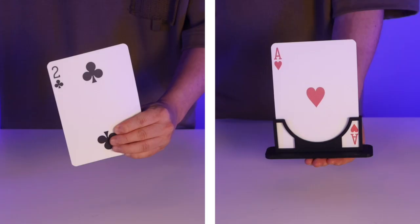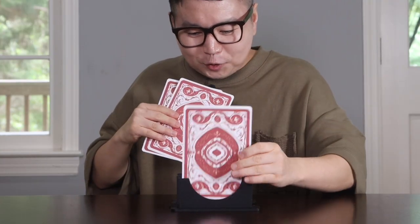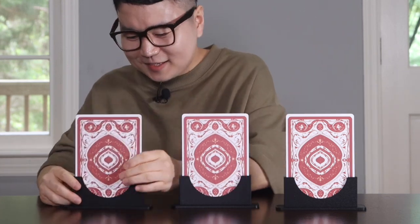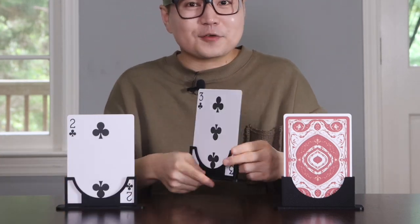This is my unique take on the classic 3 card monte effect made famous by Michael Skinner. I've enhanced it by adding a simple and deceptive card stance that allows you to perform this captivating routine with zero slides. The jumbo monte stance offers a clean display letting you fully show the front and back of the cards throughout the routine, highlighting each space for maximum impact.